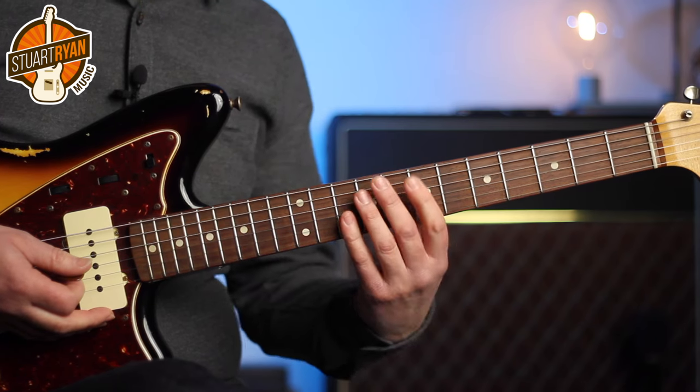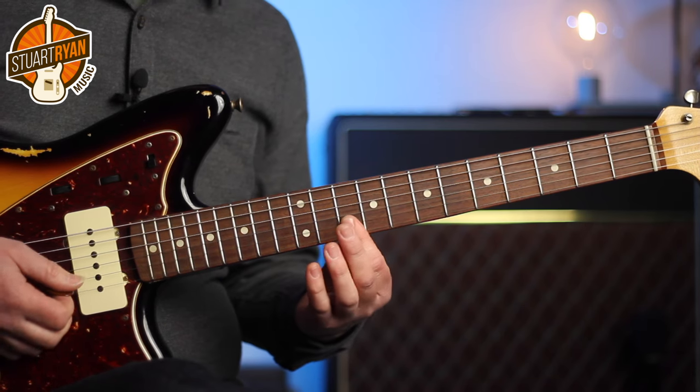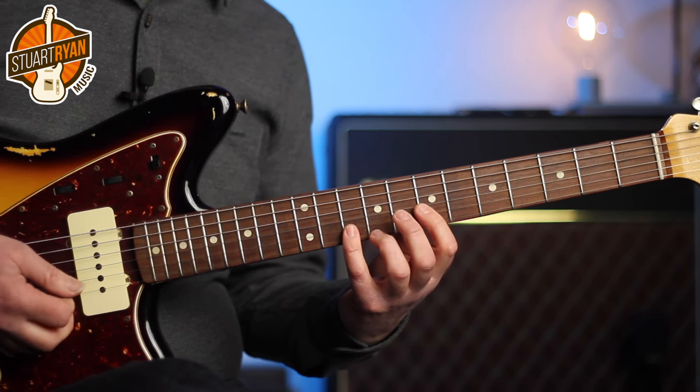Now you can play the same fourths on the B minor that we did on the C sharp, so we could do this, but the third here just gives us some more variety.